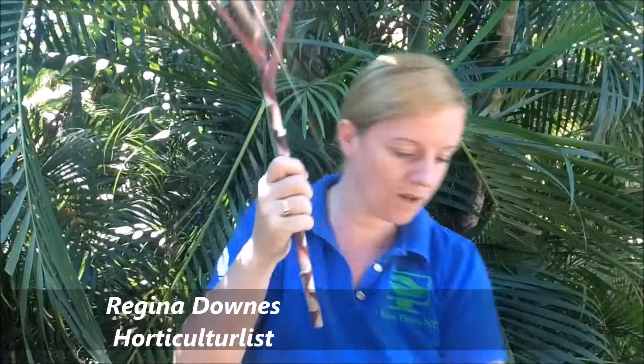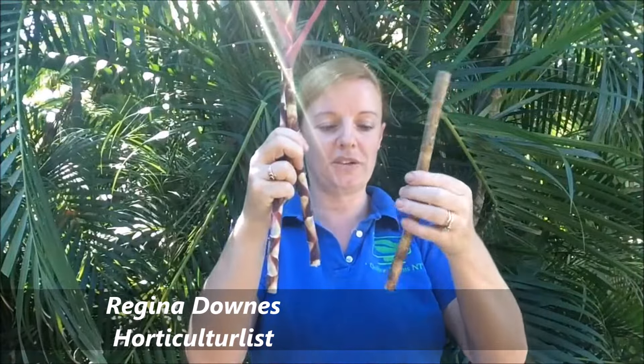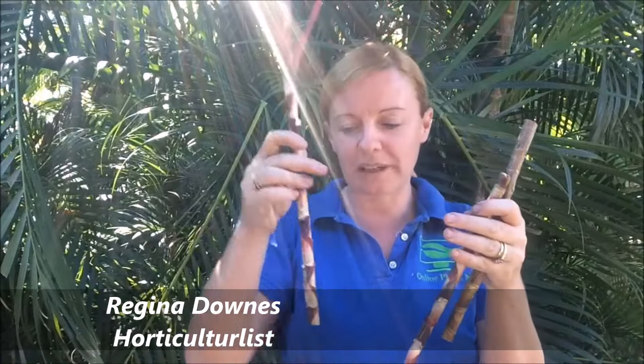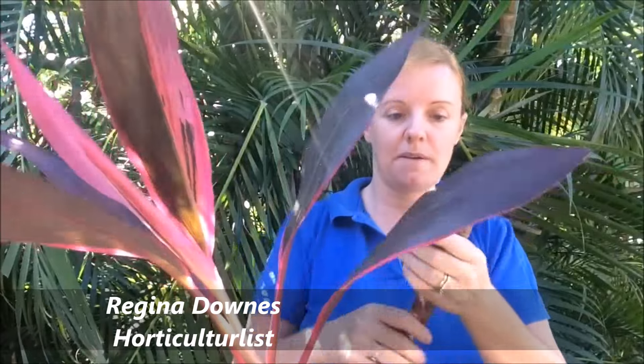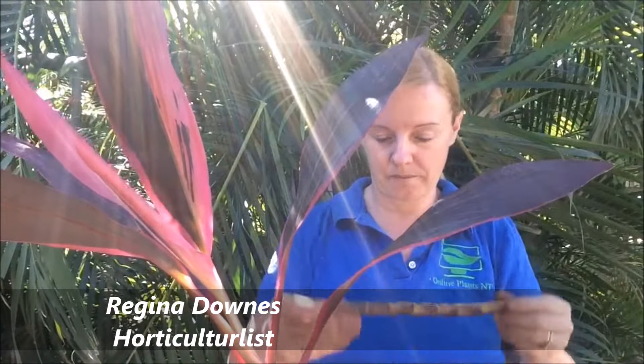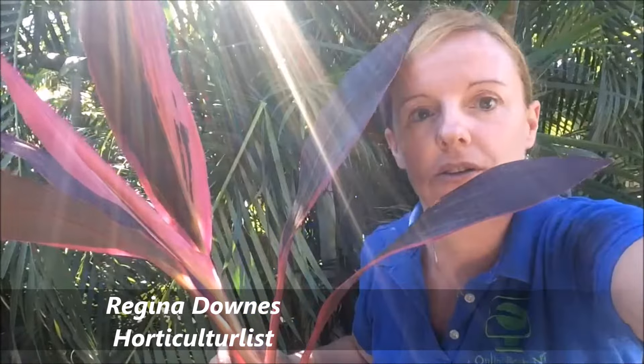Now we've got one, two, three new cuttings. Some people plant them directly into the ground, and that's great if your soil is good and it's getting watered regularly. But just to get a better strike rate, what I do is get a pot with soil and stick them — here's one, two, three — back into a pot. I'll just give you a closer shot of that.